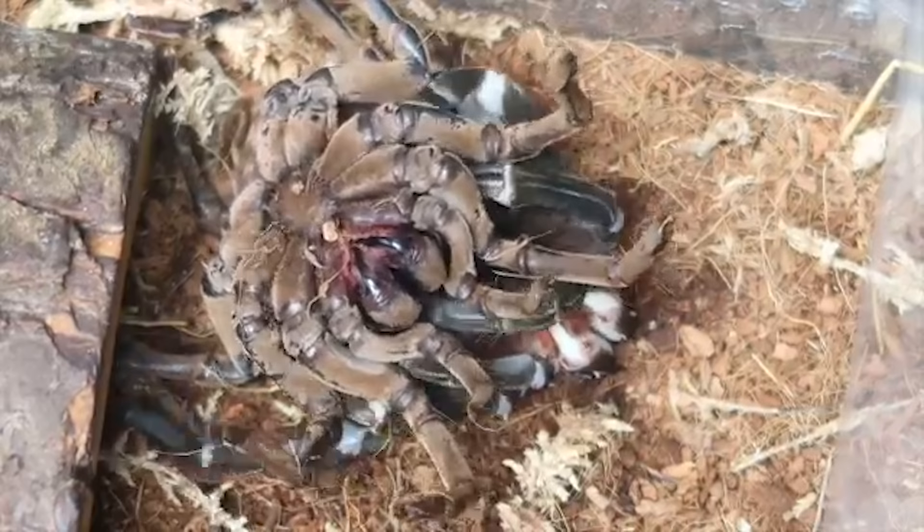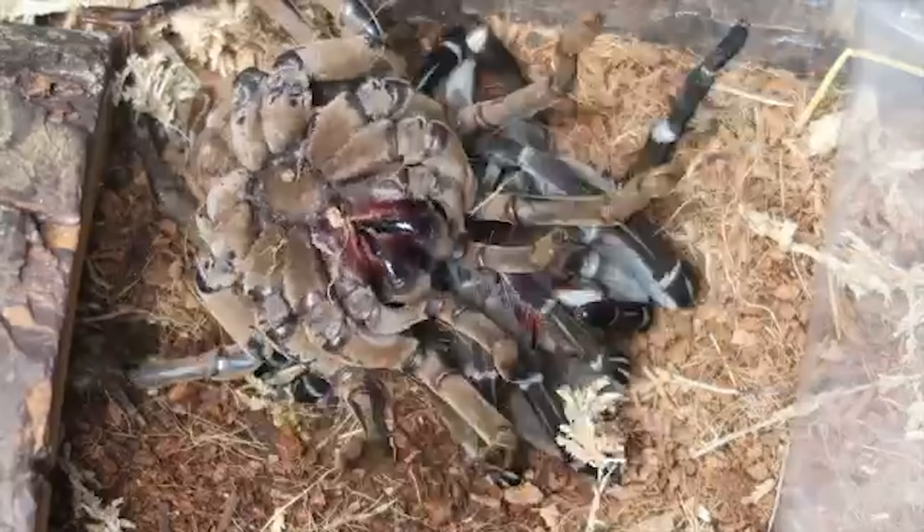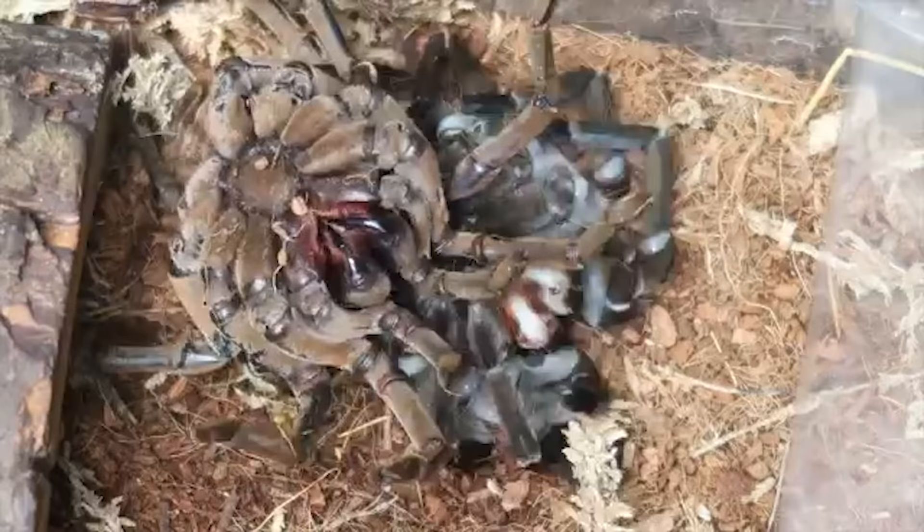What's really freaky when a tarantula is molting is that they'll actually flip on their back, and oftentimes a new tarantula owner will see their tarantula upside down and think, oh my god, are they dead? It's really important at this point, if you keep a tarantula, do not try to flip it right side up. Do not try to touch it.